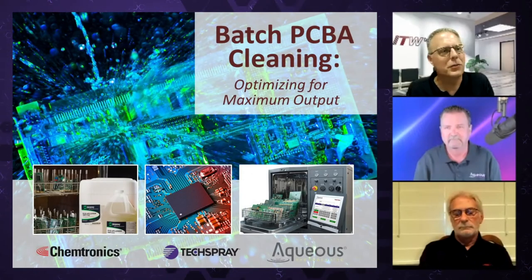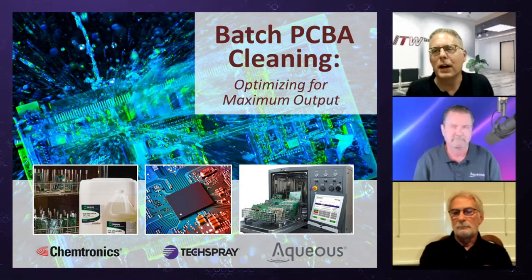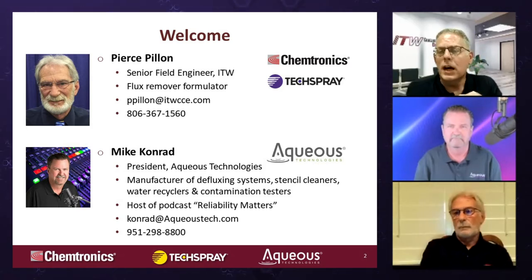Welcome, everybody. Welcome to our batch PCBA cleaning webinar. We're going to be talking about optimizing for maximum output. A quick introduction: myself, Kevin Pulaski, application specialist with ITW TechSpray. I've been doing this for about 18 years.